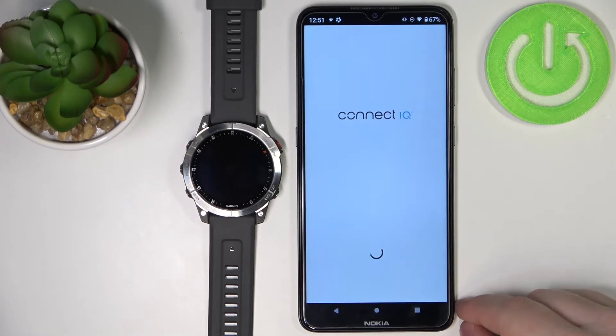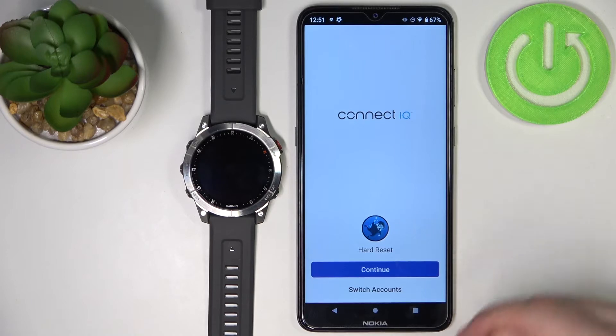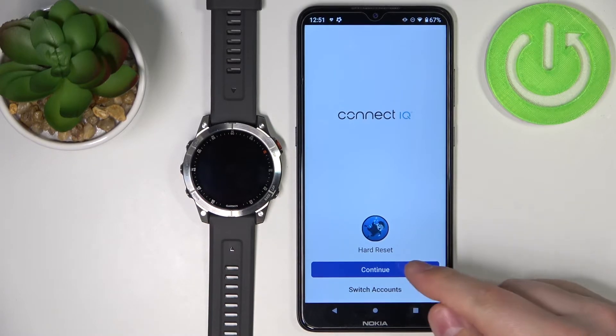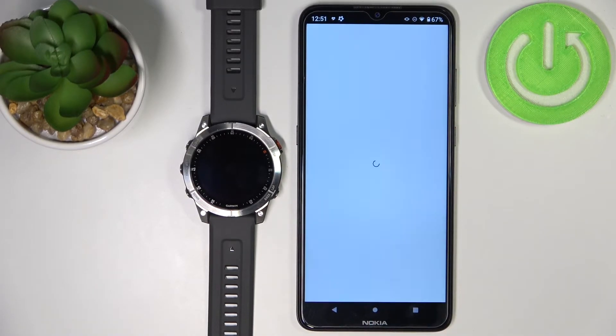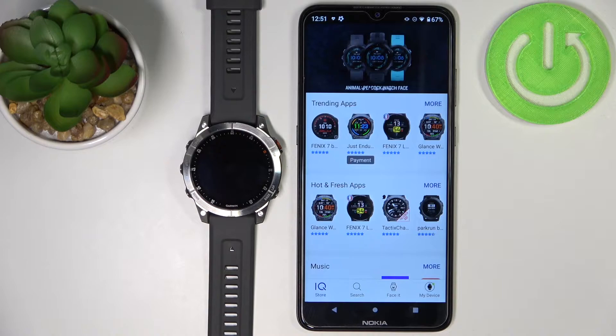In the application, tap on welcome. Here you can use the account that you are logged into in the Garmin Connect app, or you can tap on switch accounts to switch to a different account if you want to. I'm just going to tap on continue, check the boxes, and then tap next. After a couple of seconds, it should open the IQ Store.